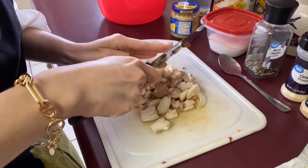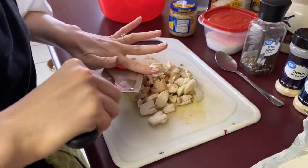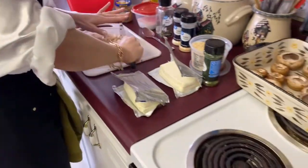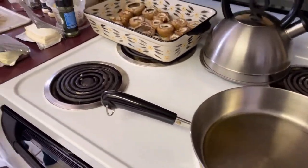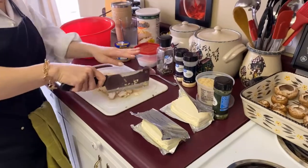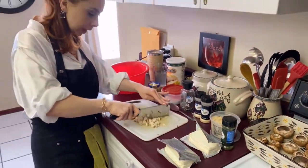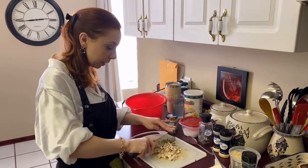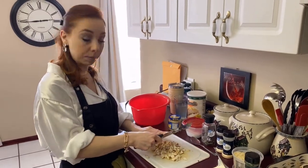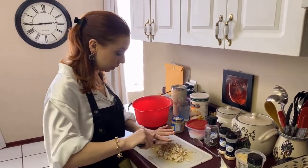In our pan on the stove we have some olive oil heating up right now, and we are going to sauté the mushroom bits along with some garlic. I'm going to leave the recipe in the description box. I'm actually doubling this recipe — you can double it, triple it, do whatever you need to.